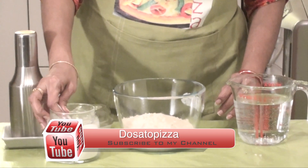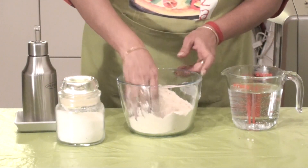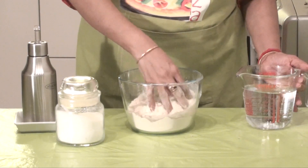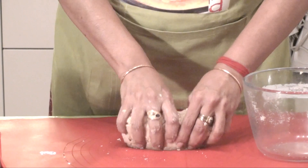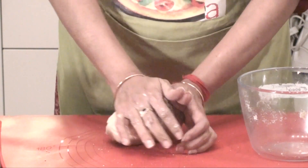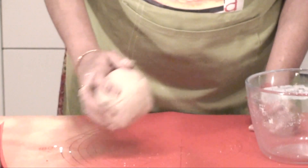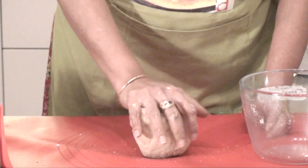Add 1 spoon of salt as per your taste, and 1 spoon of oil. Now while starting to add the water, be careful - add it slowly, little by little. Put this to your work table and knead it well. We don't want the puri to absorb much oil, so we'll have to have a very stiff, tight, firm dough. Knead it like this - then only you'll get that firmness. Now leave it to rest for just 10 to 15 minutes.